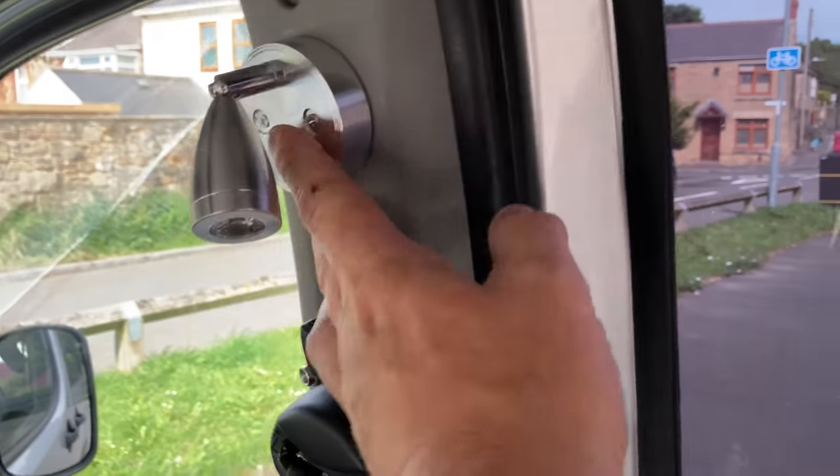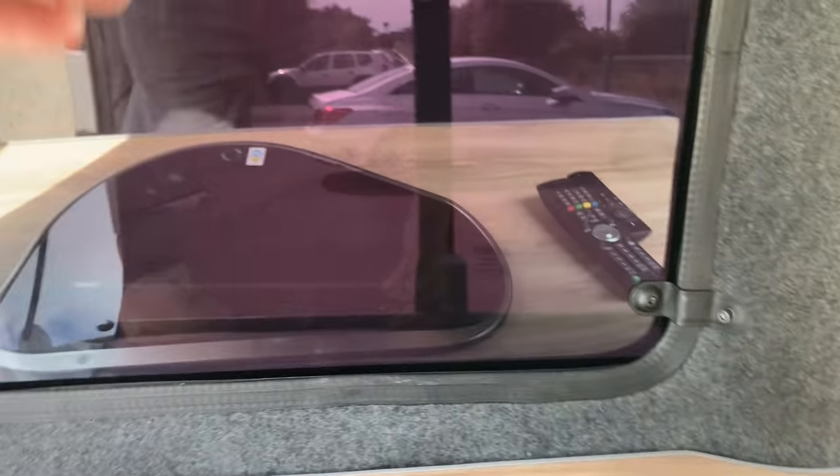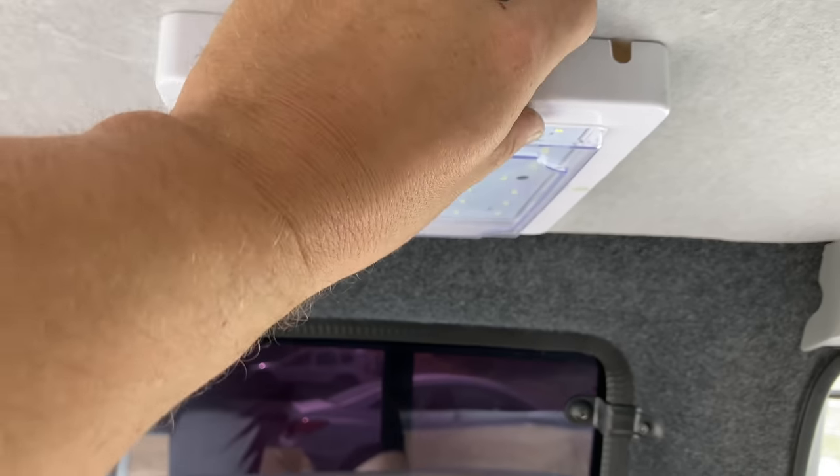There are spotlights — one in each corner — plus a smoke and gas detector. There's also the kitchen light here, which is nice and bright for when you're cooking.